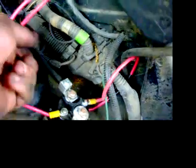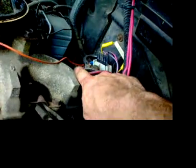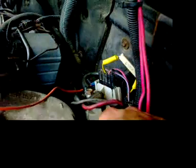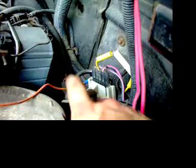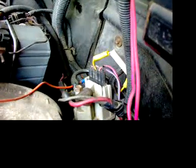When you throw the switch, it closes the contacts inside the relay and brings power straight from the battery through this wire over to the side that the glow plugs from the factory are connected to on the left-hand side. You can see my wire right there — that's it.